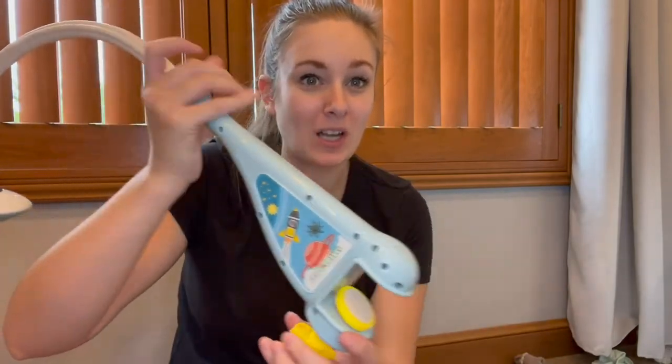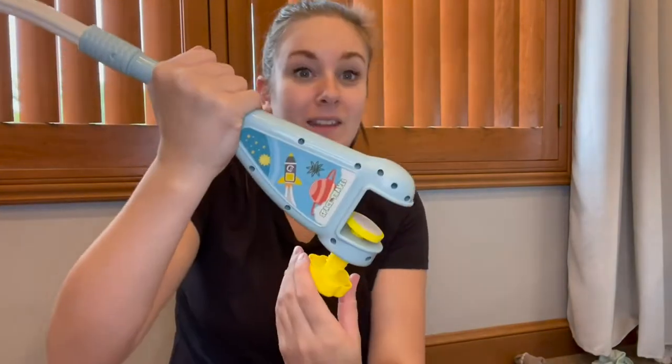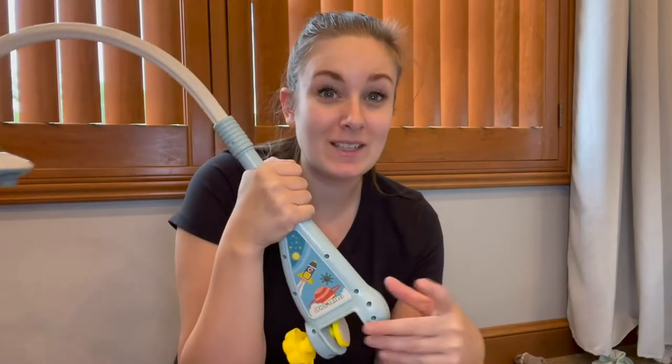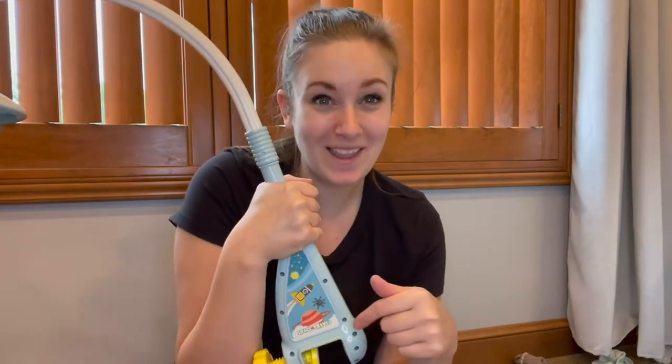Now that this is installed, we're ready to put this onto my son's crib. This has a pressure tension mount, so I can customize the size of it based on the size of his crib. Let me show you how easy this is to set up and why he loves this so much.